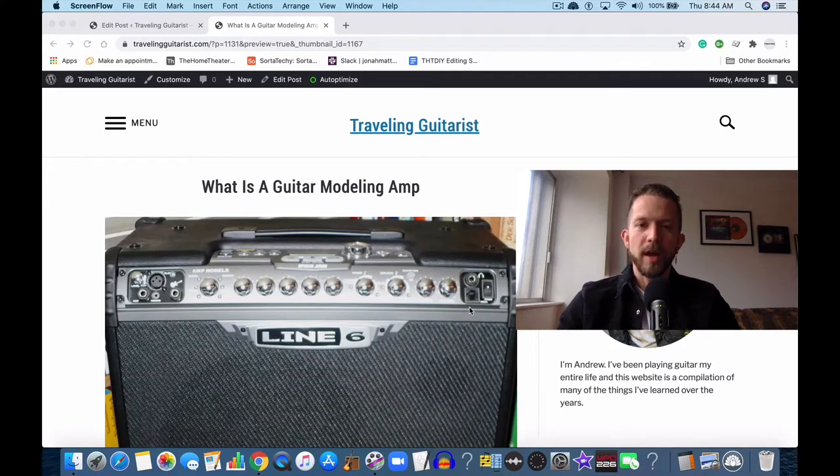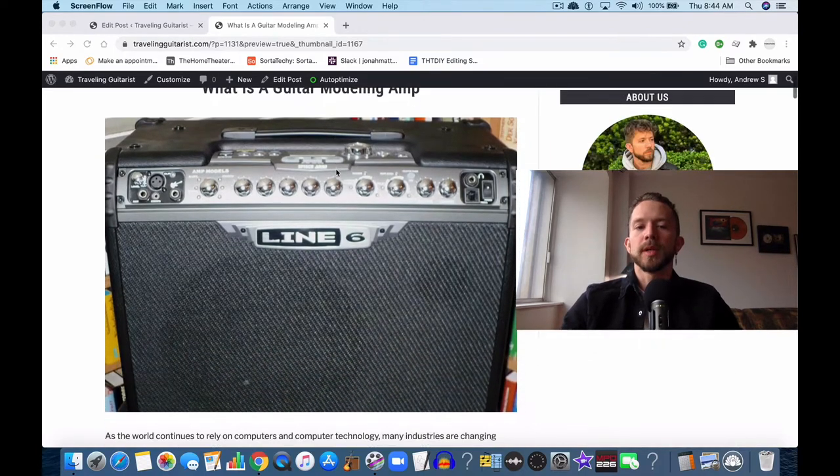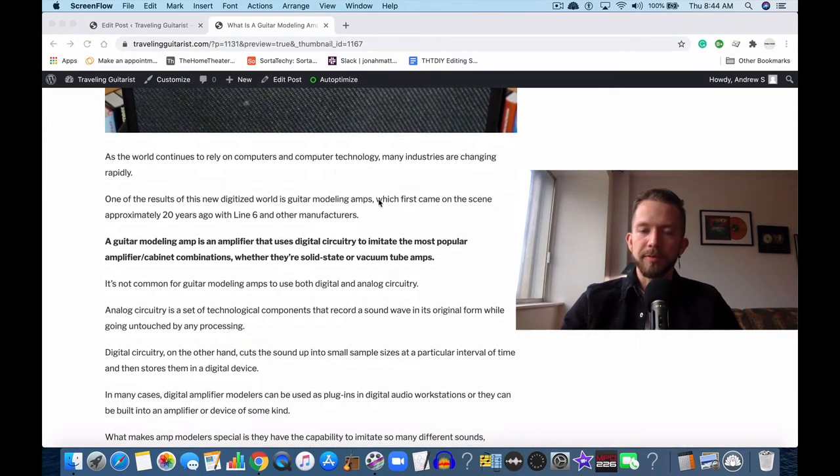Hey, what's good? It's Andrew from TravelingGuitarist.com. Today I'm talking to you guys about guitar modeling amps. A guitar modeling amp is an amplifier that uses digital circuitry to imitate the most popular amplifier cabinet combinations, whether they're solid state or vacuum tube amps.